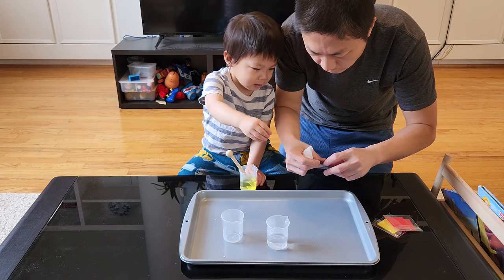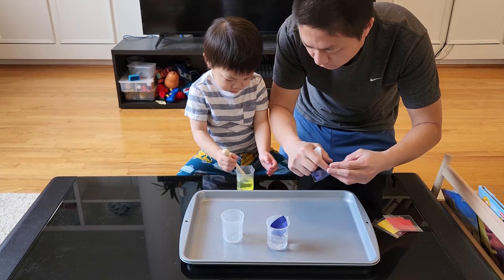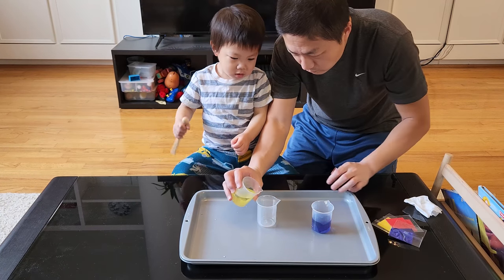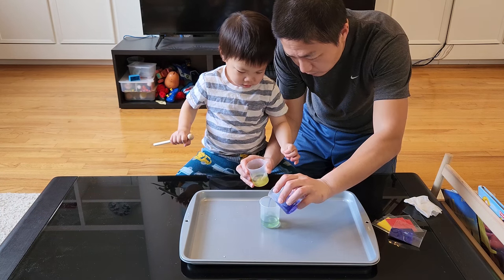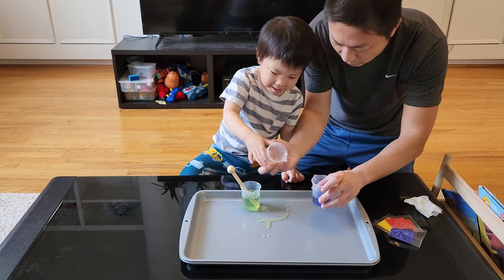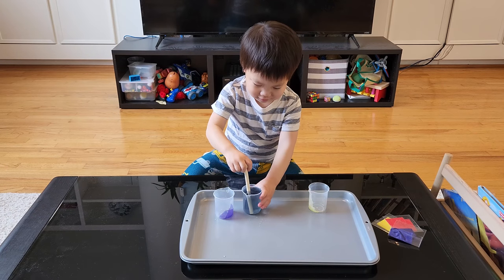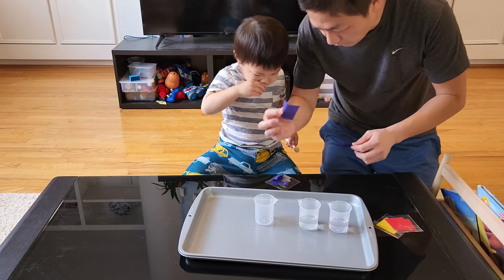If the yellow water looks too light, you can add a little extra. Next, drop one blue square into the second beaker with water and stir that as well. Then show your kid to pour the lighter color into the empty beaker first, then pour the darker color in and mix them together. Yellow plus blue gives you green! The concept is not only naming the colors but learning that mixing two colors creates a third color.